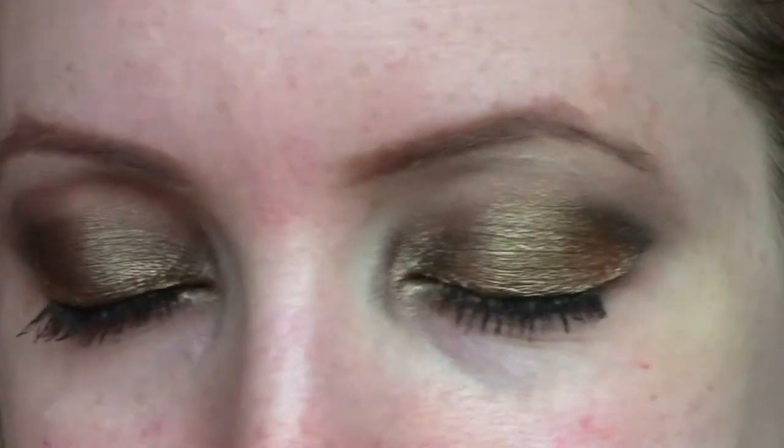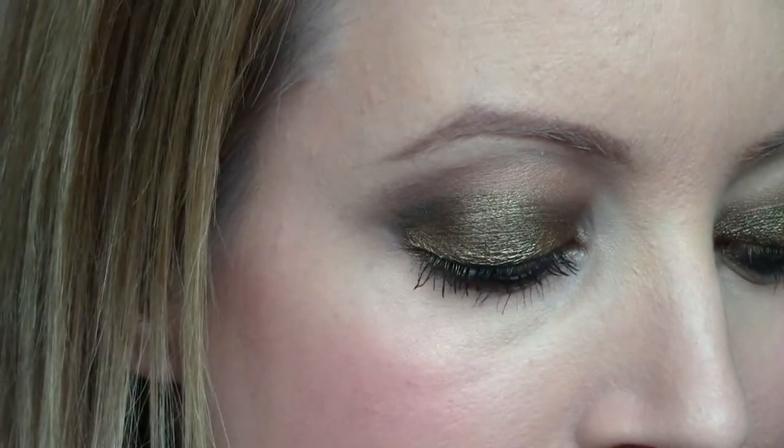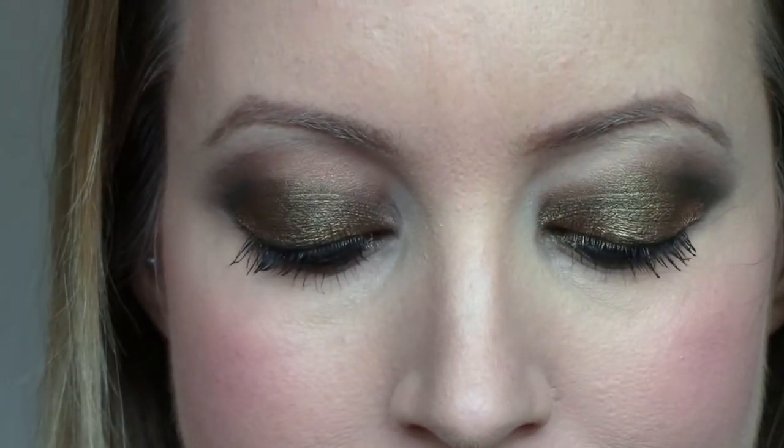Here are the finished eyes without foundation on. I feel like the look comes together much more with foundation on — and here it is now with foundation on, zooming in. I hope you guys like this look, let me know in the comments down below if you do and if you have any questions. Thank you so much for watching, bye!